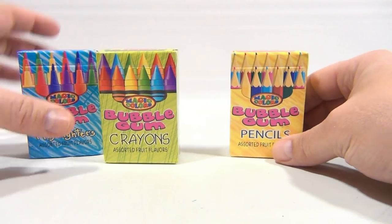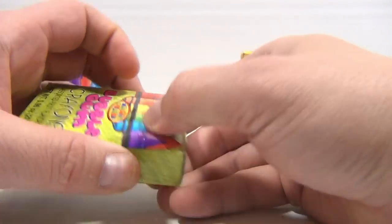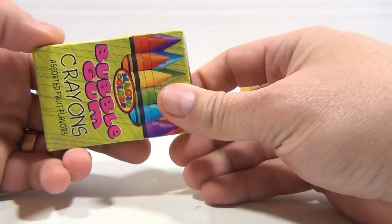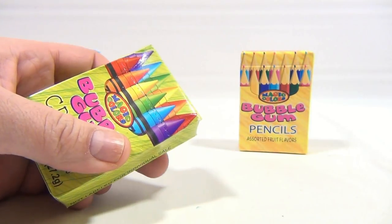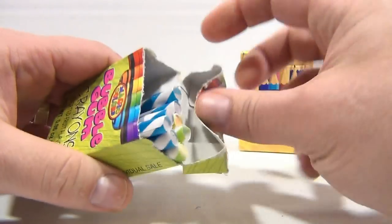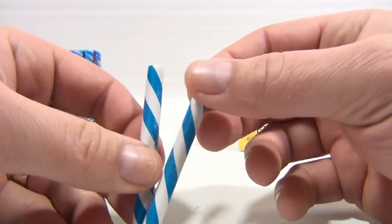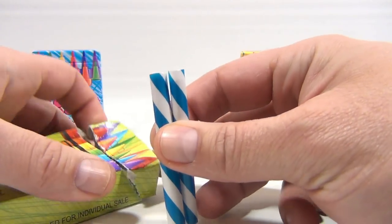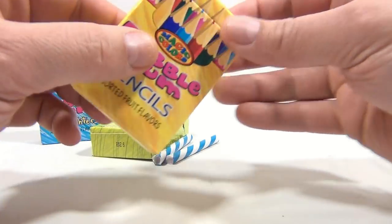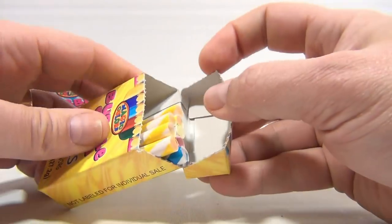I think I'm just gonna go with the crayons first, because that's what it says it is. It looks like there are perforations — no easy way to open it. Let me break out my trusty knife and cut across. That helped. And look what's inside — it's a stick. Not too excited. I think I'm not happy.